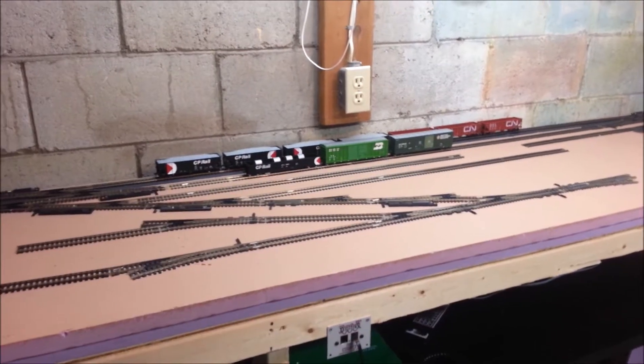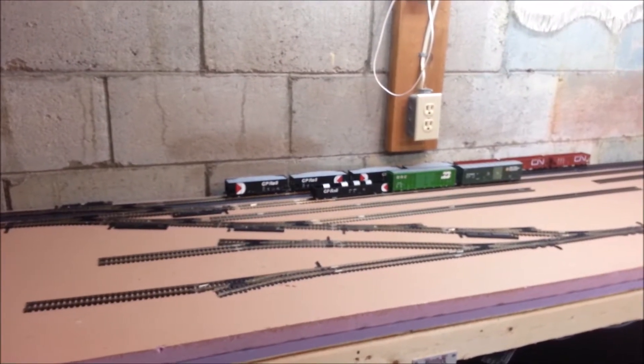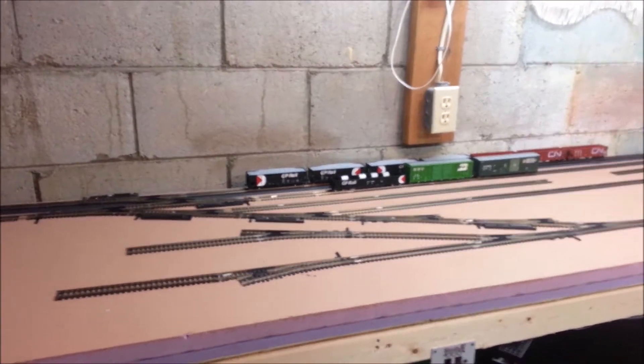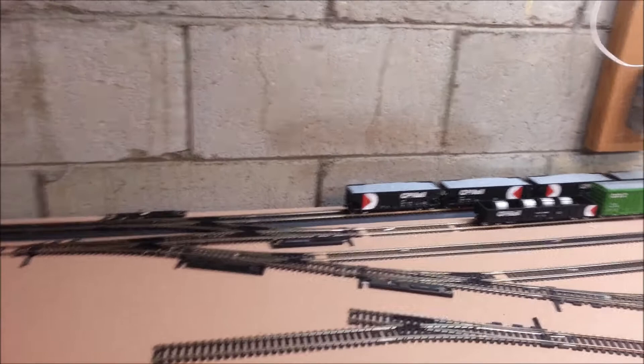Alright guys, I'm going to go ahead and start here at the yard. As you can see, I've made quite a lot of progress. I'm having trouble focusing here — there we are. So let's just kind of take a look.